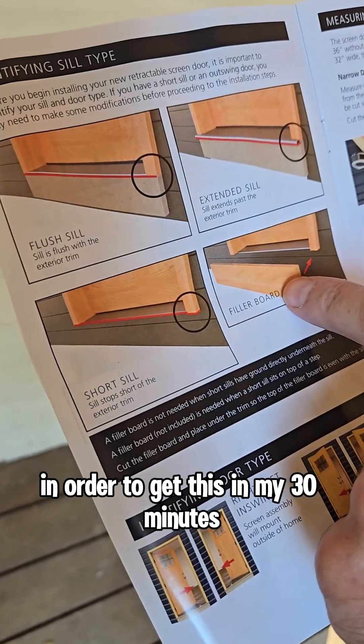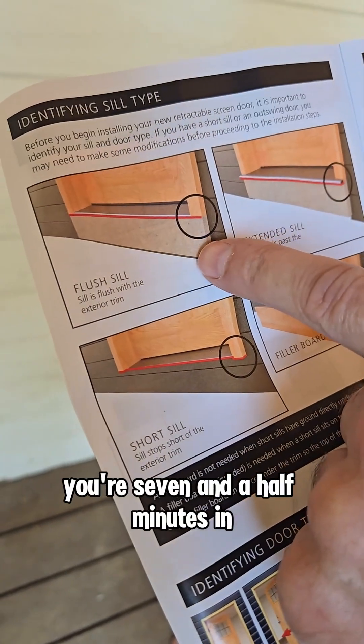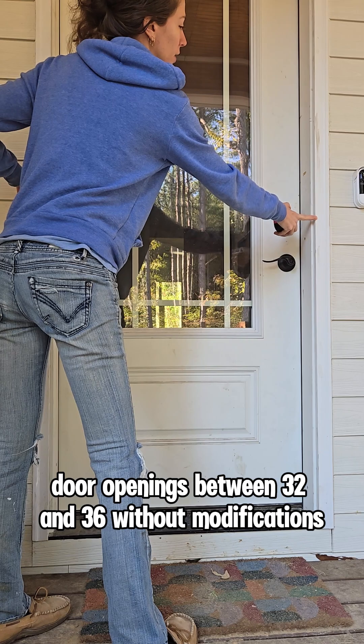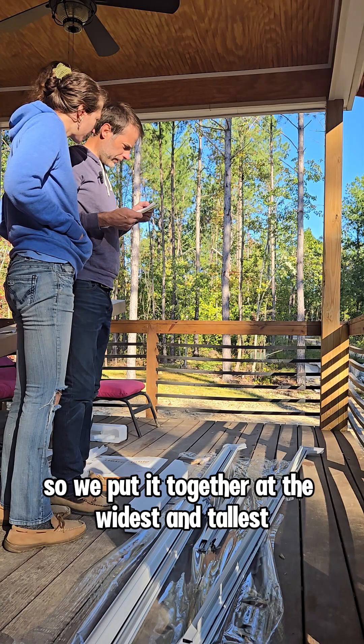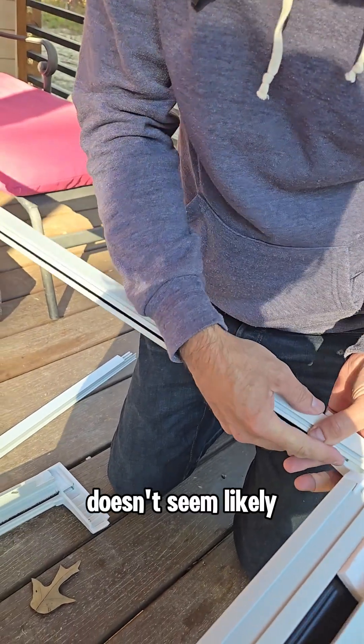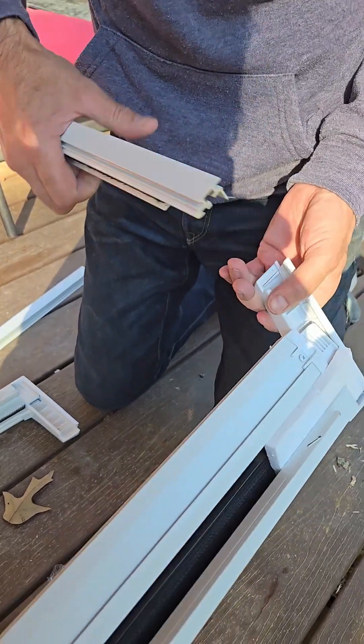In order to get this done in 30 minutes, you're seven and a half minutes in. The screen door is designed to fit door openings between 32 and 36 inches without modifications. So we put it together at the widest and tallest setting.